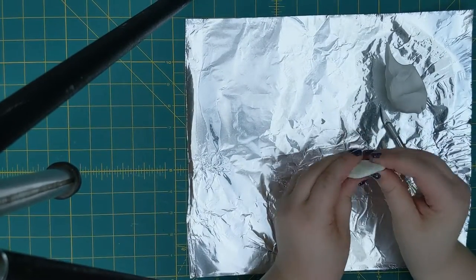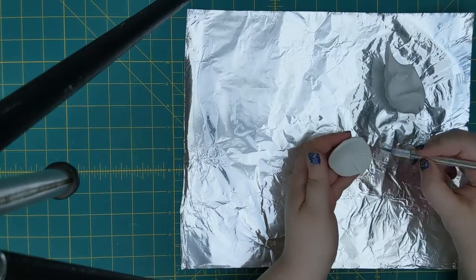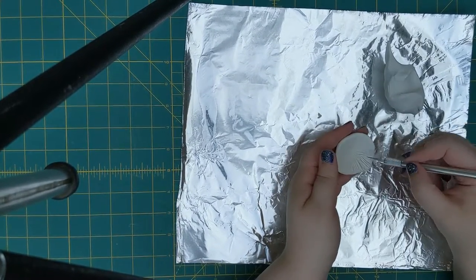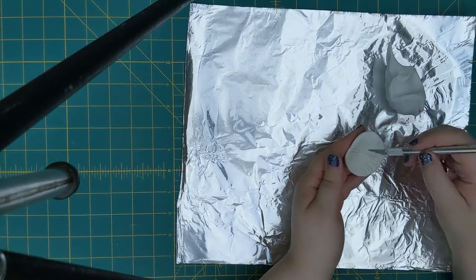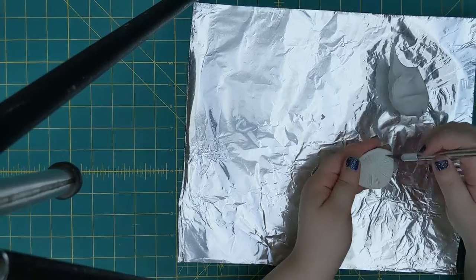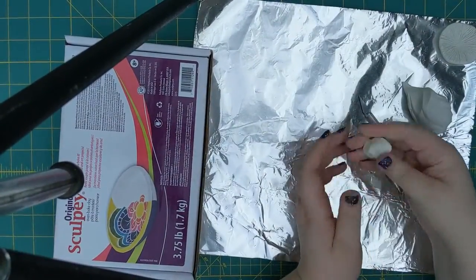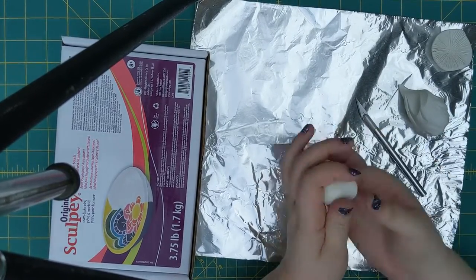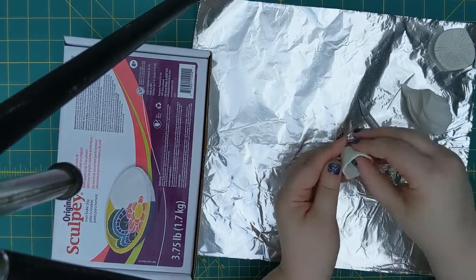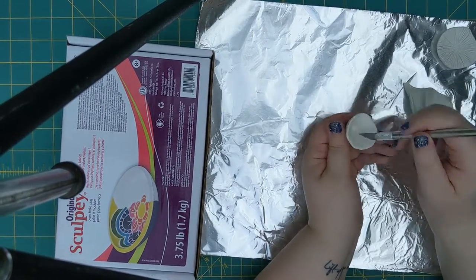Just starting with some Sculpey, flattening it out into a mushroom cap shape, and then scraping little lines for the gills into it with the backside of an exacto blade. This is the step I repeat for every single mushroom. Some of them I make more domed, some more flat like the first.